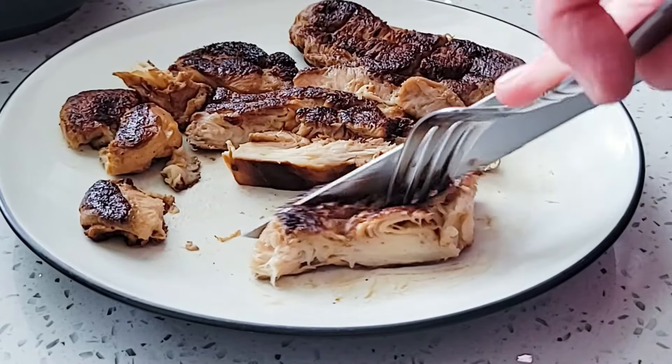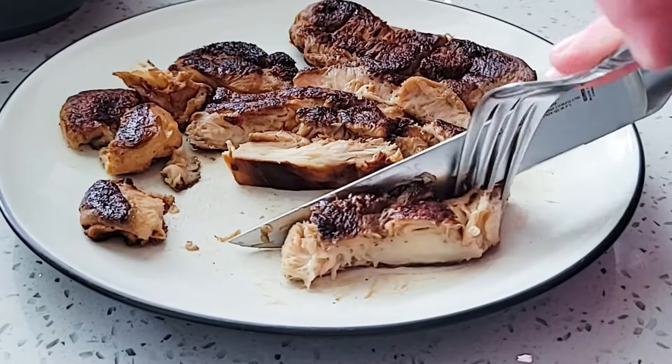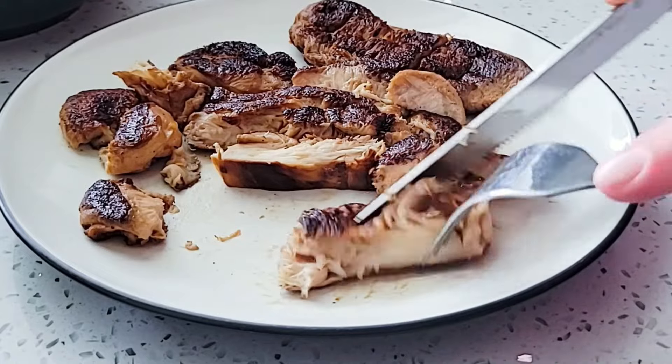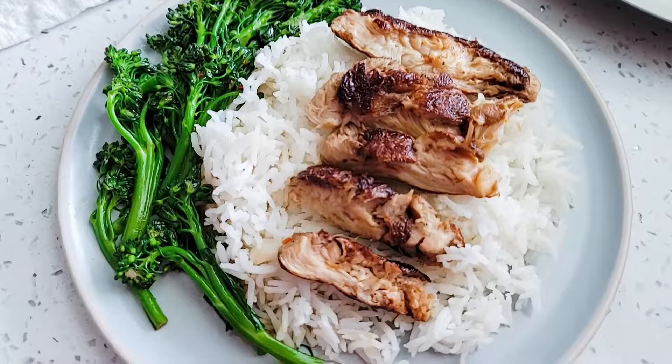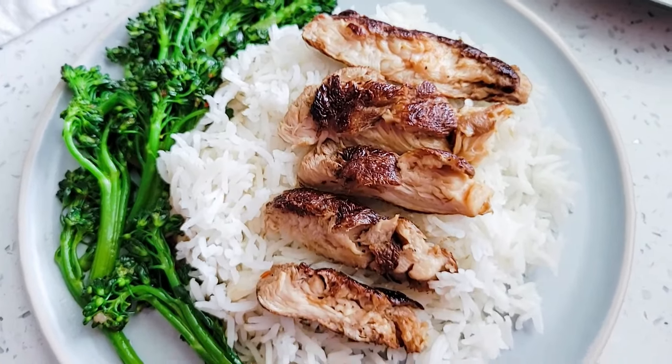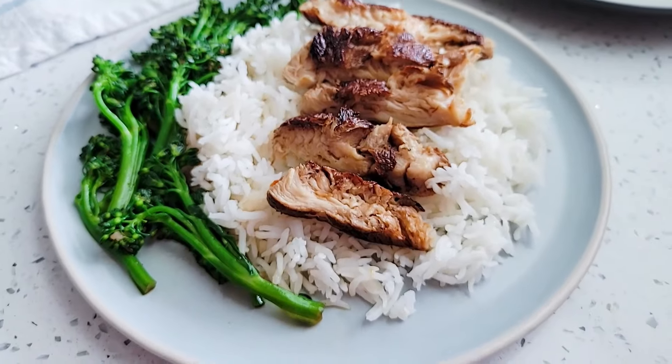In case you've never heard about lion's mane mushroom before, this mushroom has a really delicious meaty texture if you cook it the right way. If you marinate this mushroom in some delicious sauce or rub it with seasonings, it really absorbs delicious flavor. Lion's mane mushroom makes a great alternative to store-bought processed vegan meats. If you never tried this mushroom before or are looking for new ways to make it, let me show you my method.